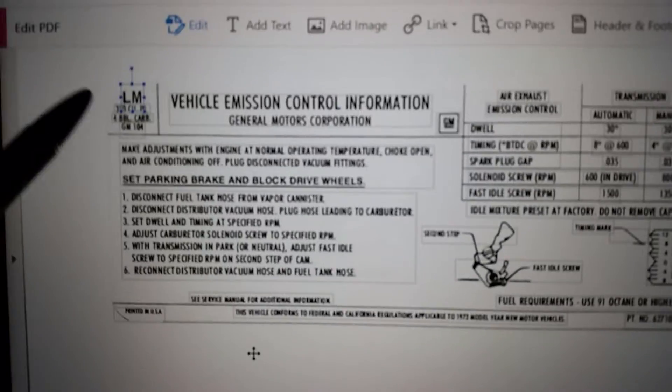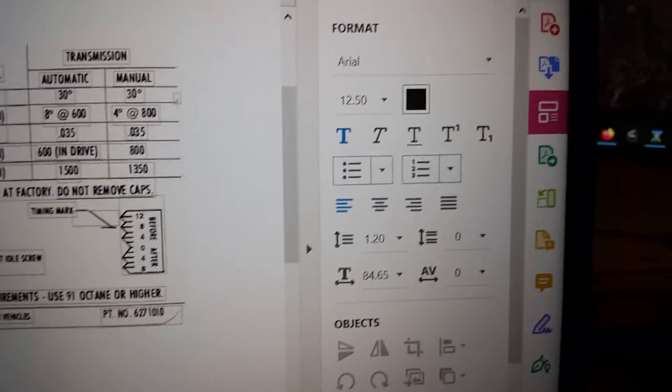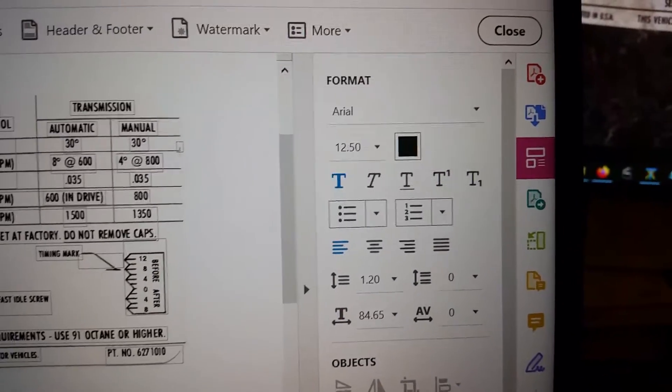This was wrong in terms of the font size. The M is Arial 12 and a half.